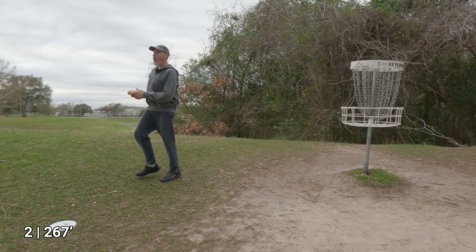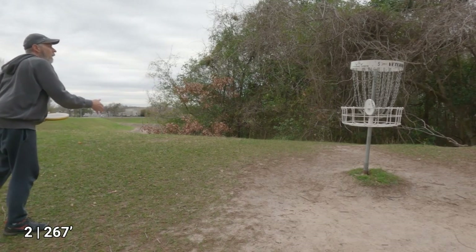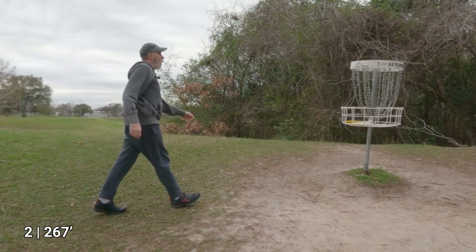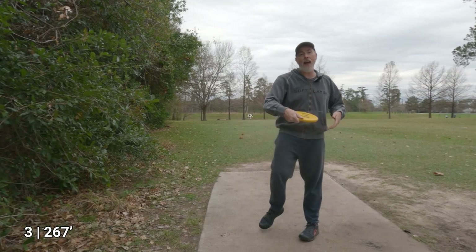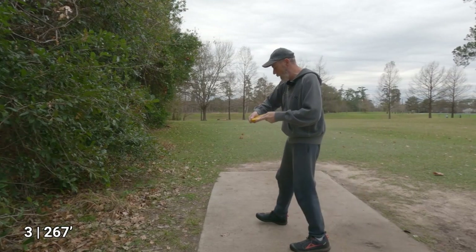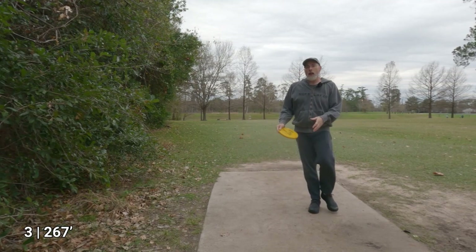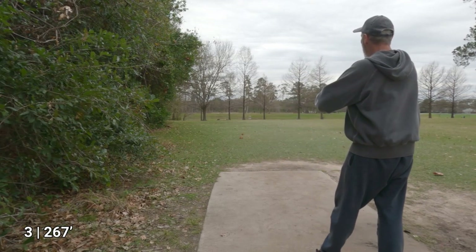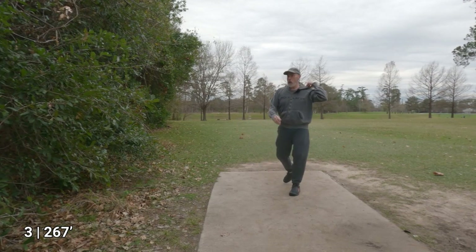Alright, let's see if I can redeem myself on the putting green. Now I need to redeem myself in terms of throwing too. The thing I'm trying to fix in my form is to come back a little bit further and throw a little bit more through — working on a better reach back.